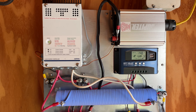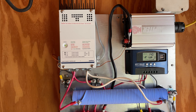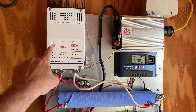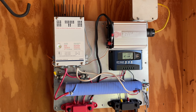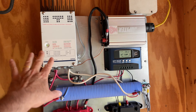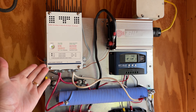Pardon that buzzing coming from the Xantrex — I don't know why it's doing that, I've looked it up online and can't find a reason. But notice it's a green steady light, which means the battery is fully charged. So even though the solar controller had charged the battery, the Xantrex didn't seem to notice that — it kept blinking. Now it knows the battery is charged.